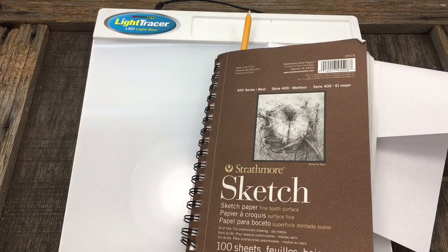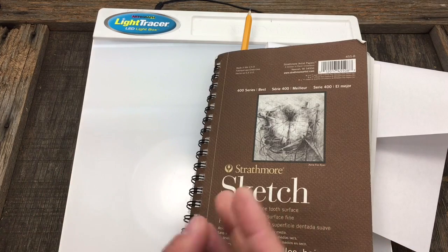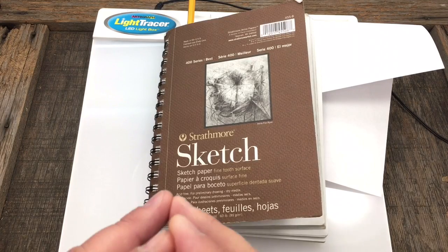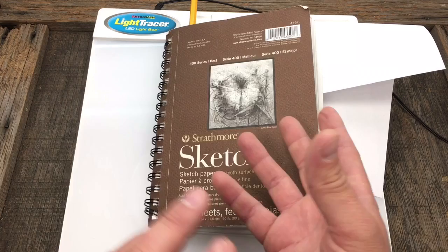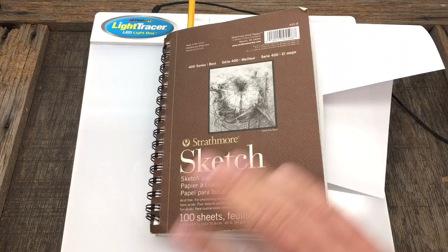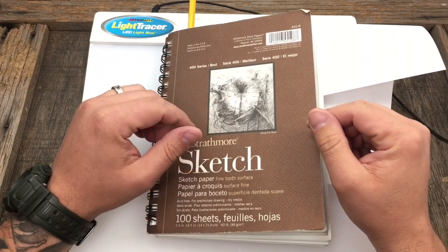This video could either be pretty cool as a new segment or it could fail miserably. What I want to do is just play around on my sketchpad - it's something I try to do a few times a week, even though I'm not producing any knives right now. I have stacks and stacks of these notepads, and I figured why not turn the camera on with this new overhead, hands-free setup.